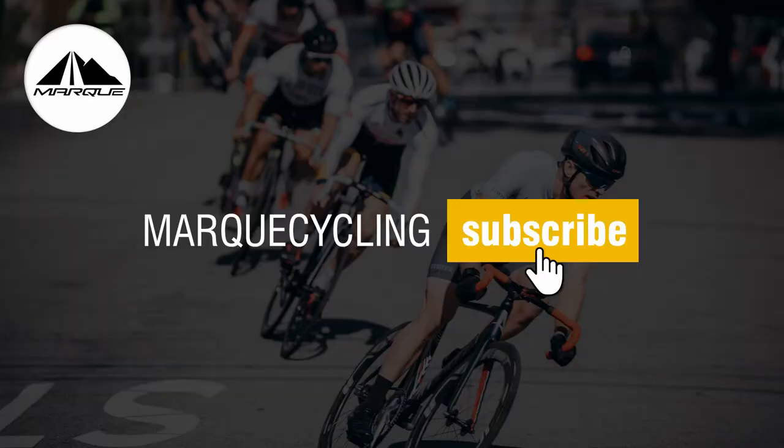If you're new here, I'm Frankie with Mark Cycling. We provide helpful tips for both the indoor and outdoor cycling community. If you enjoy this video, be sure to give us a thumbs up. If you're new here, don't forget to subscribe. And if you have any questions about the links that I speak about in this video today, be sure to check out the description box below. So let's go ahead and jump into it.